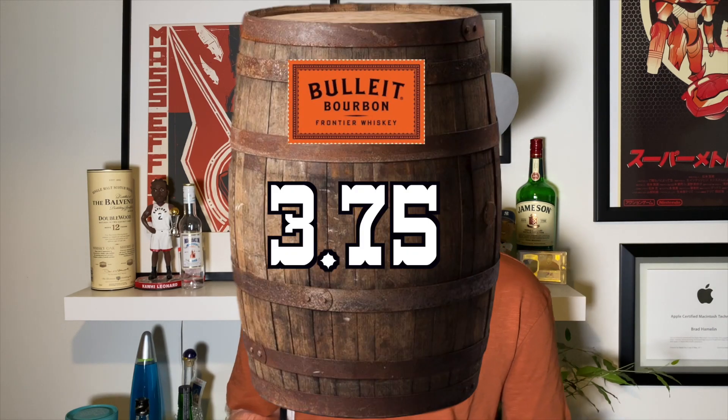If someone likes bourbon and you want to get them something, this is a good one. If you're not too into bourbons and you want to start, this is a good way to start, but it'll give you a little punch in the face. But it's worth it. Very good whiskey. I would give this a 3.75 out of 5 on the Ginger Heat whiskey scale. If you like this whiskey, I'd love to hear about it. What bourbons do you enjoy? What's your favorite bourbon? I want to try some other ones now that I'm getting into this, and I need your recommendations. So leave a comment down below and let me know.